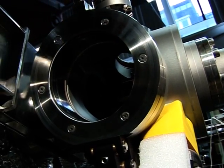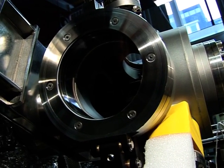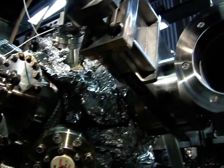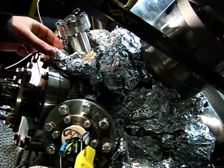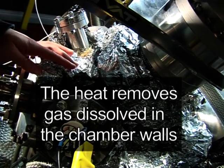So then we pump this chamber until 10 to the minus 7 Torr. And then we are able to transfer to the main chamber, which is this one. In order to have an ultra vacuum, we have to heat the chamber to 150 degrees. And we put the silver pepper on top of it to have a uniform temperature over all the chamber.